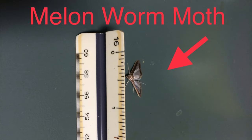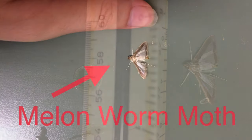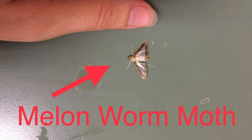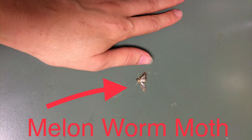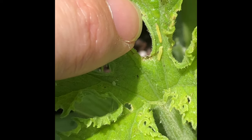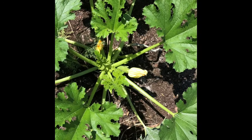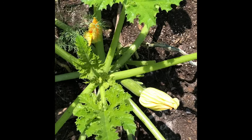Pickle worm and melon worm moths are tropical insects that stay in South Florida through the winter and then spread north as soon as the weather is warm enough. Since they overwinter in South Florida it doesn't take long for them to start spreading to the rest of the state in the spring, and then they stay active until it gets too cold and then migrate back to South Florida. Summer squash and zucchini are their favorite host plants so they're relentless.